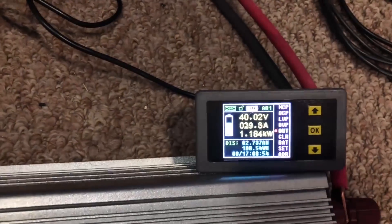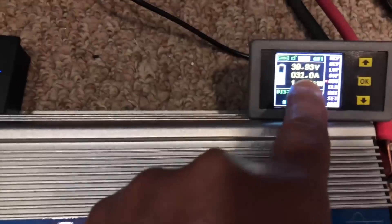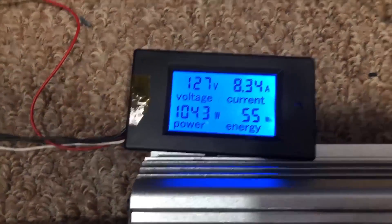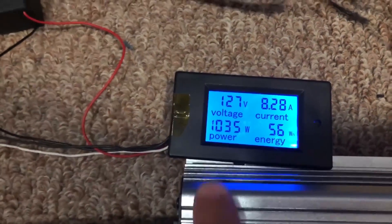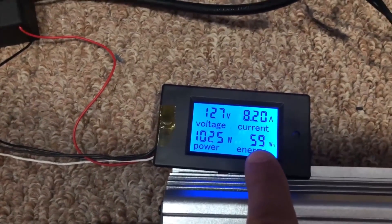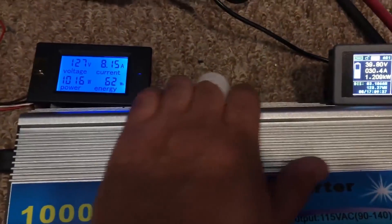The battery voltage is sagging a bit — sitting at 39.95 volts. On the DC side it's pulling 1.2 kilowatts, so 1200 watts. On the AC side it's doing 8.3 amps, which equals about a thousand watts. It keeps counting the energy it's putting into the grid, which is cool — 59, 61 watt-hours so far. You can feel it starting to get warm.